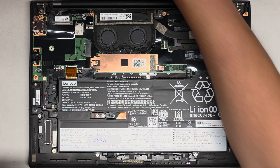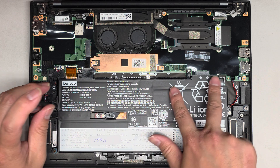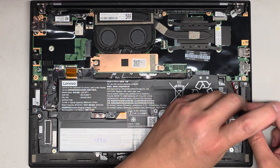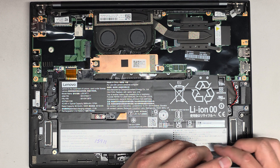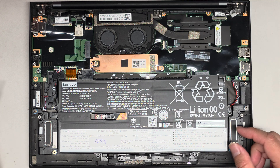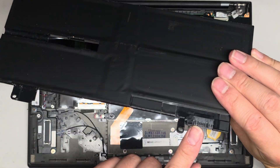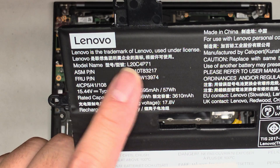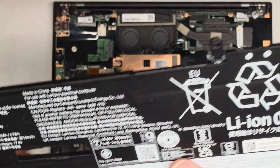We're again using the PH1 or JS1 screwdriver. There are two screws along the top, one on either side, and two along the bottom — so basically two, two, and two. I keep screws in order by placing them in the pattern I remove them, flipping them upside down so they sit like that. Now we're going to disconnect the battery — get underneath it, then pull straight up and you can see it disconnects. The battery model number is L20C4P71. If you can't find it with that, you can use the ASM part number or FRU part numbers. Usually I'll find it on Amazon.